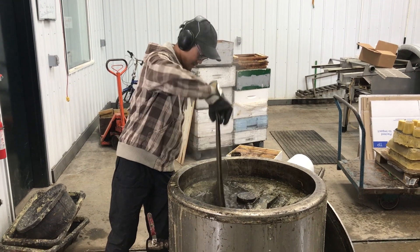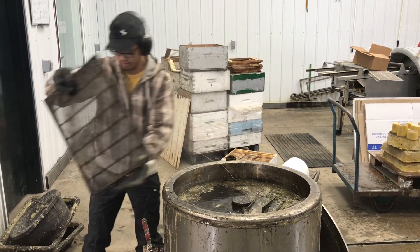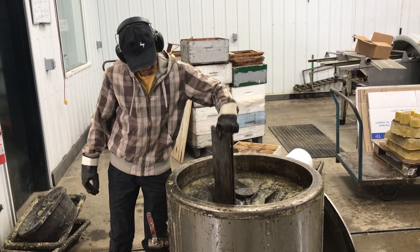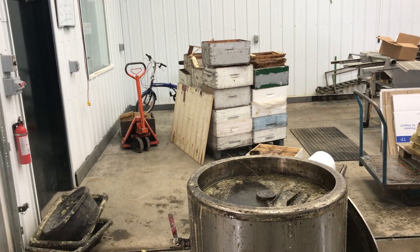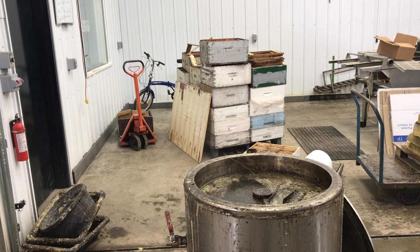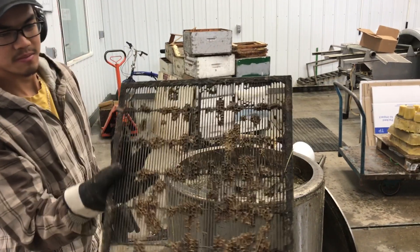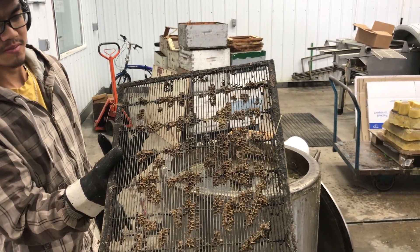One of them is cleaning excluders. We're using our wax melter to rinse off the excluders. Dave, maybe show us an excluder that's got lots of wax on it. So these got pretty built up, and some of these were on hives all winter.